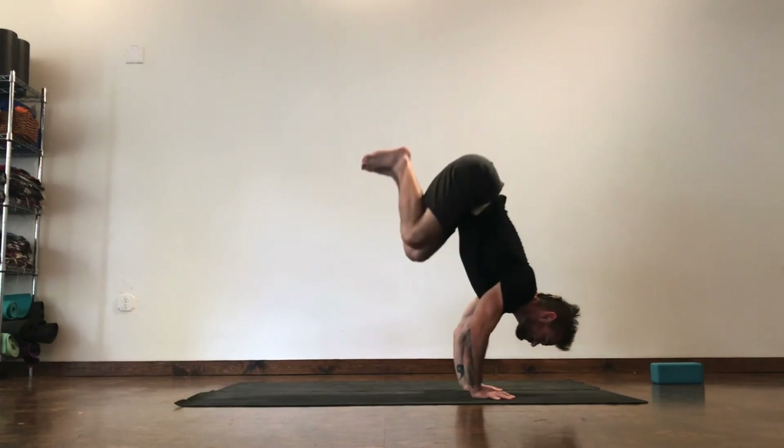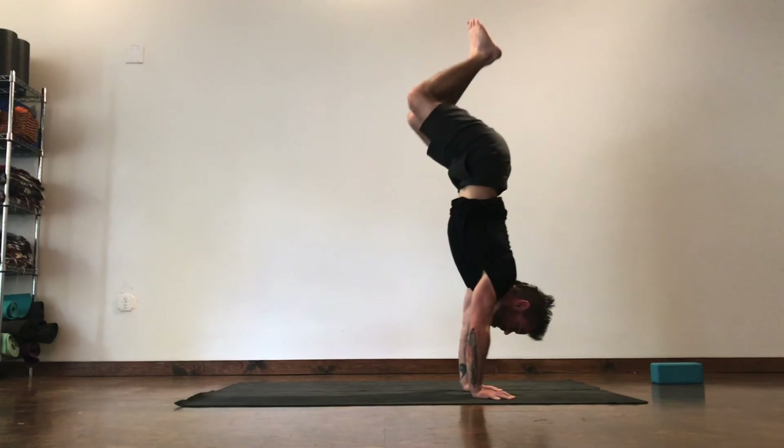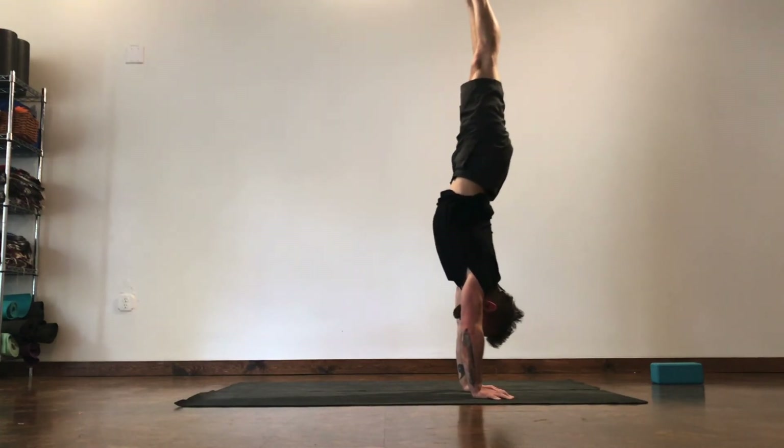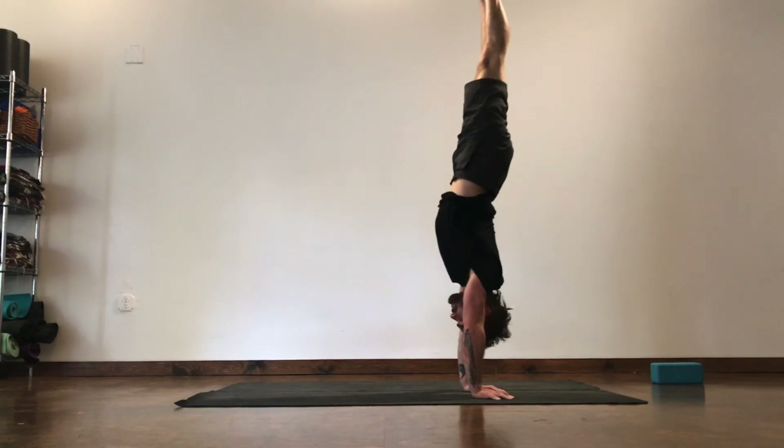And of course, if you've got it, finish with the press all the way up, then tuck your head to get that nice straight line if you're working on your handstand.